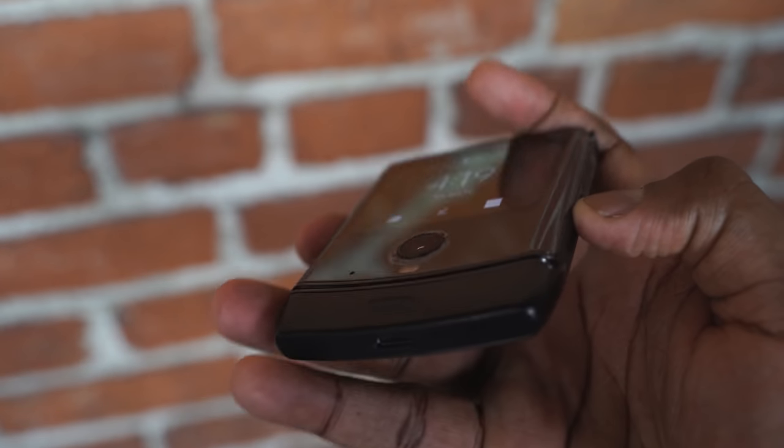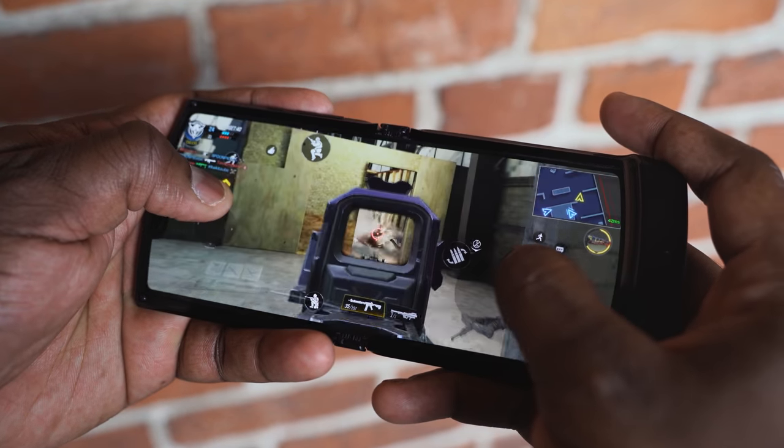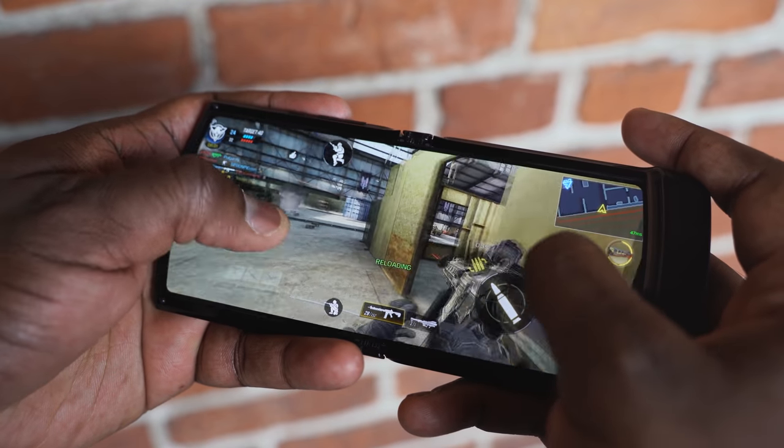Now, as you know quite well on this channel, anytime we get a brand new device, the first thing we do is we play some games on here. And of course I got to play Call of Duty Mobile — check it out. But before we get into gameplay in a second, let's just talk about what we have here that is truly unique.